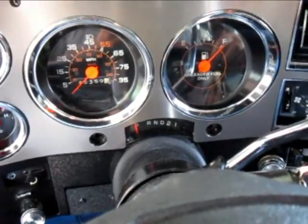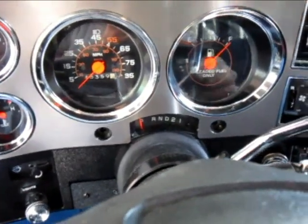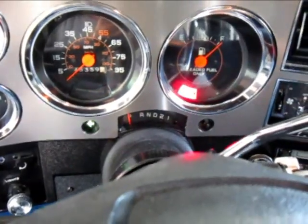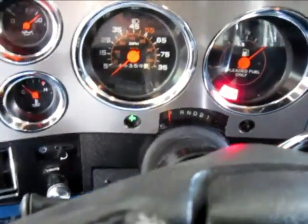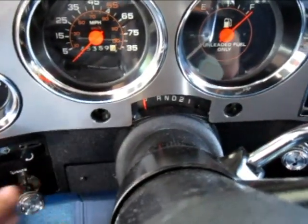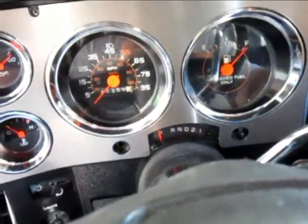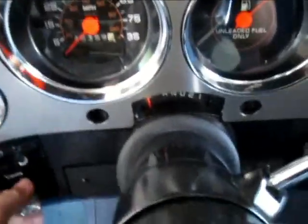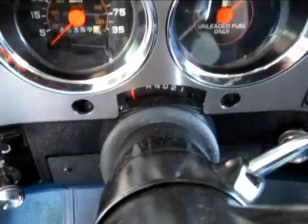Time to give it a final test — probably need to charge the battery up a little bit too. That looks alright.